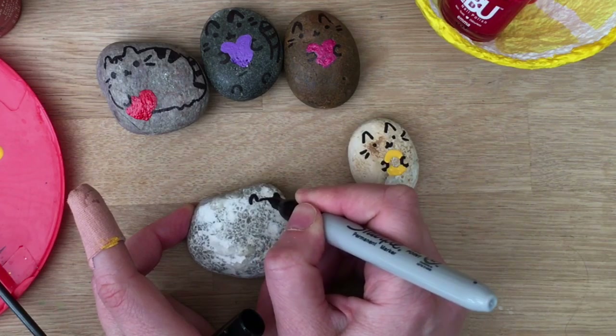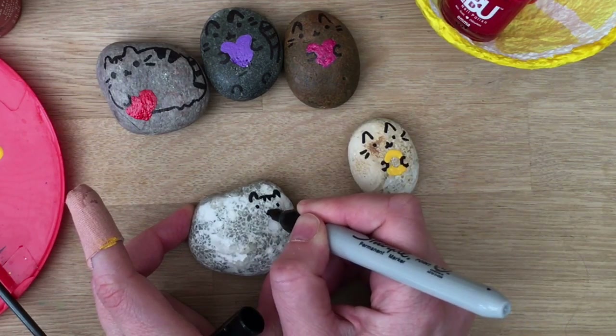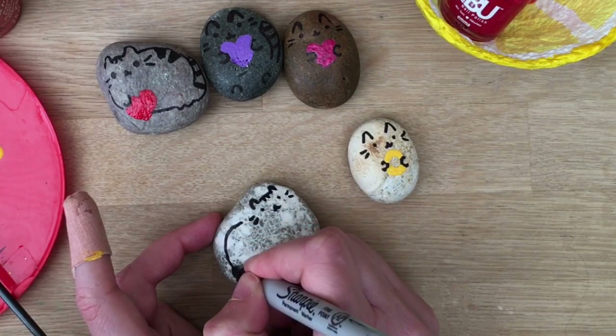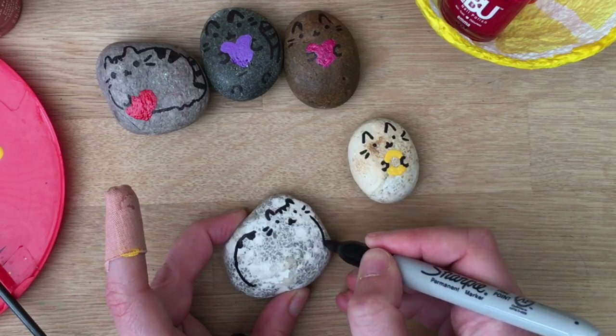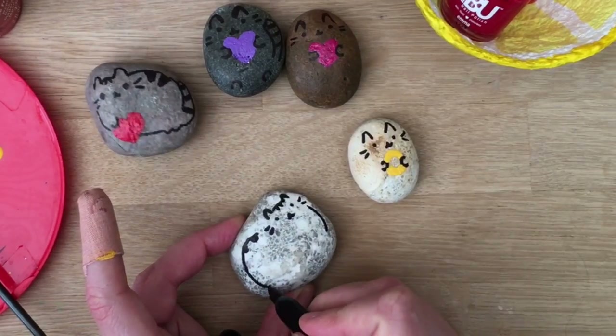I'm also going to go across and do some little hairs — little eye whiskers. And then I'm going to get the cat coming all the way around with some little details on the back and all the way around here. You can add a tail if you want or not. On this one I did; I think on this one I won't — I'll just keep it simple.